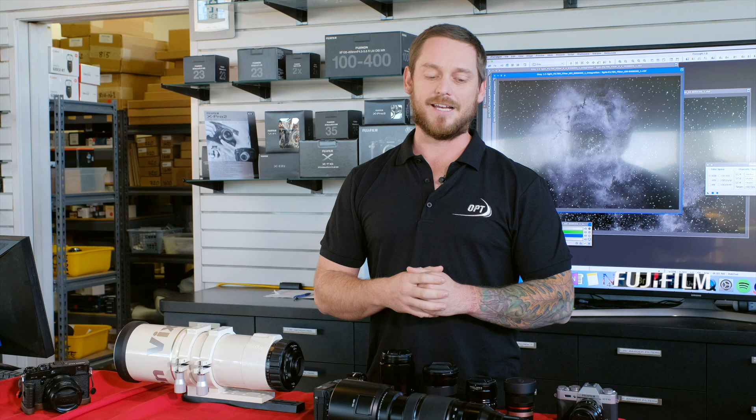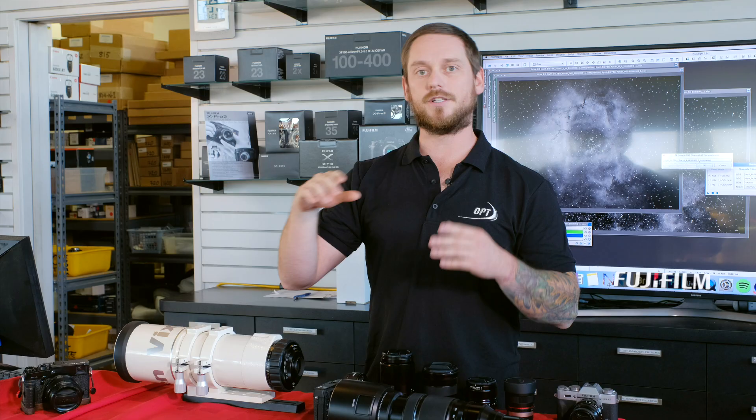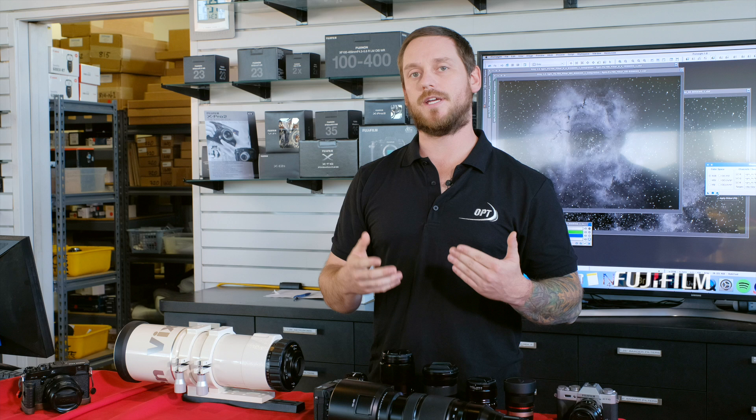Most sensors you're going to find a Bayer matrix on, which has a filter pattern of RGGB — red, green, green, blue — repeating over and over again. Going across either column, you're either going to see green and red or green and blue. With the X-Trans sensor, that's not the case. Any way you cut across the sensor, you're going to see all three colors.